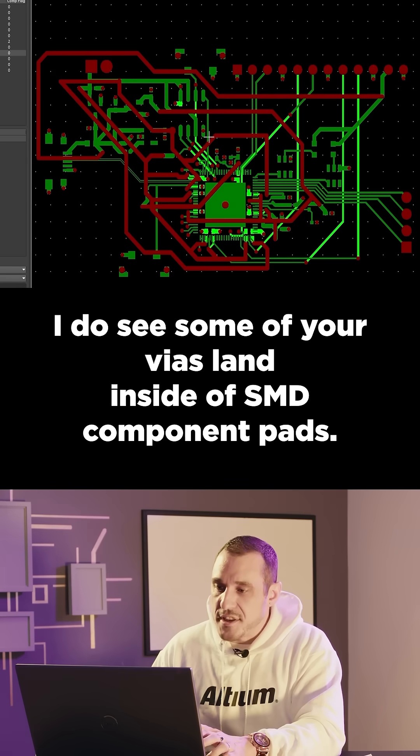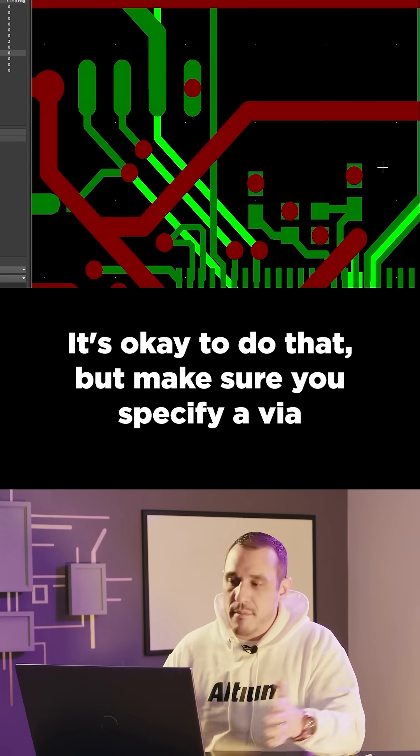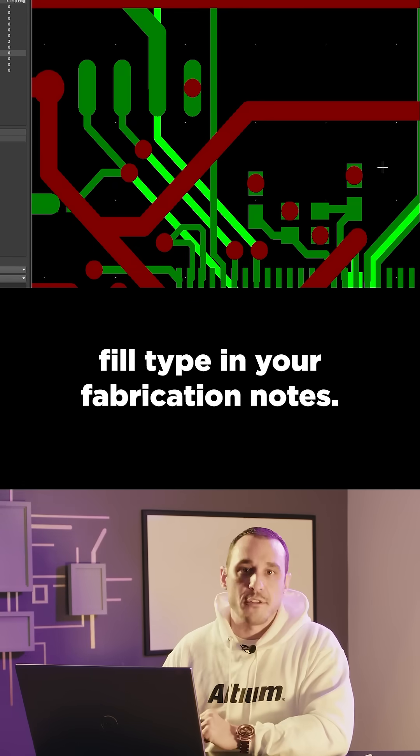I do see some of your vias land inside of SMD component pads. It's okay to do that, but make sure you specify a via fill type in your fabrication notes.